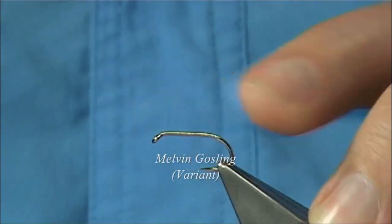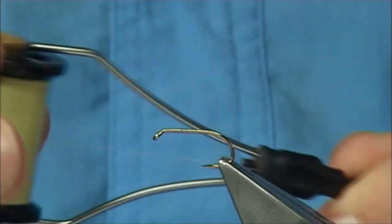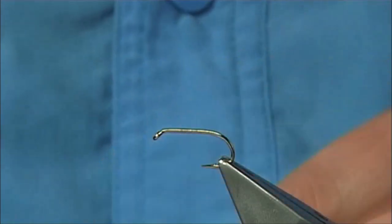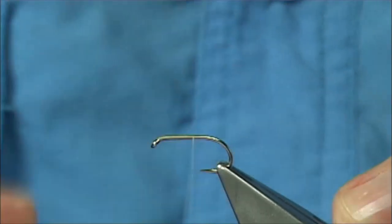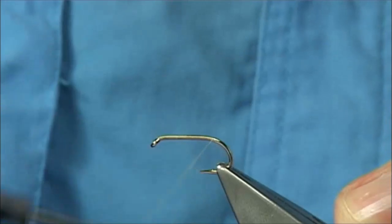The hook I'm using is a Kamasan B175, size 10. For thread, you can use yellow, or in this case I'm using a light Cahill in 8/0. Put down a layer of thread along the shank, basically making sure the shank is mainly covered. It gives you plenty of grip. Stop it just before it goes round the bend.